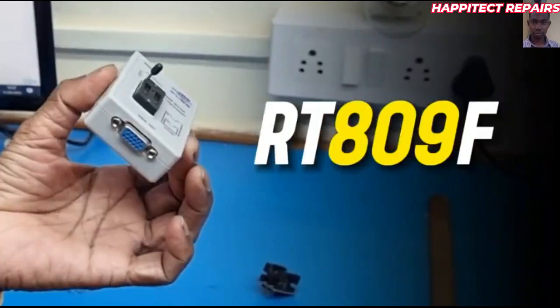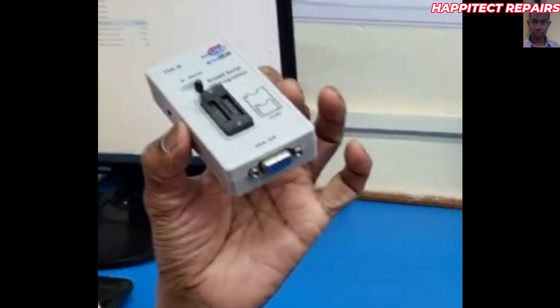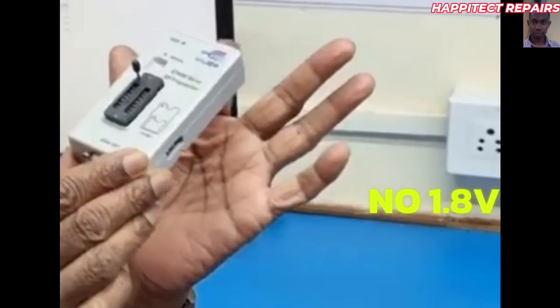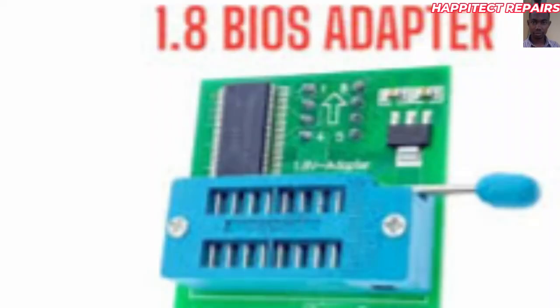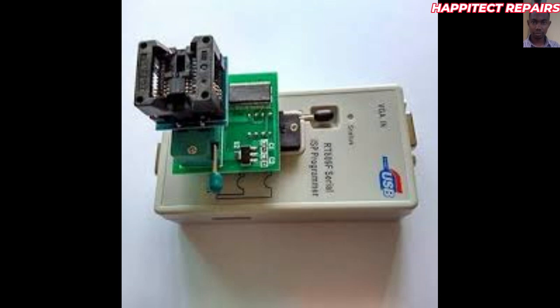The first programmer is the RC809F. This programmer is used to program BIOS and it only has 3 volts power — it will only work on 3 volt values. In case you want to program 1.8 volts, you need to support an adapter for it to program properly. This adapter has to be attached to the programmer so that you can program the 1.8 volt BIOS which new generation systems normally use.